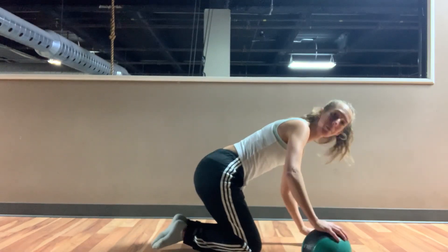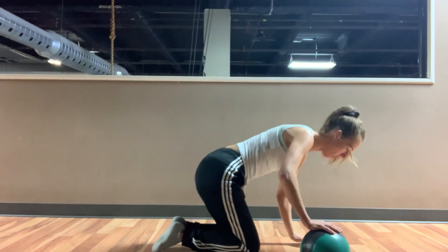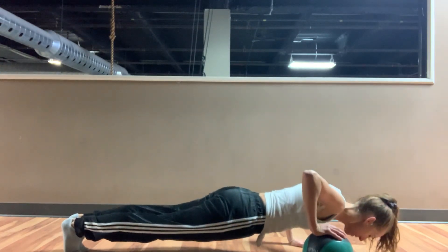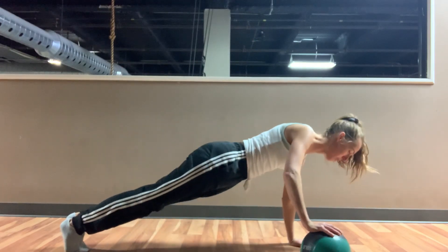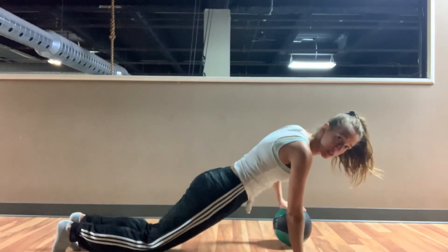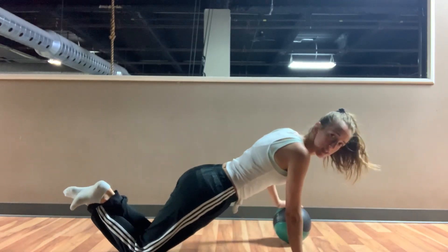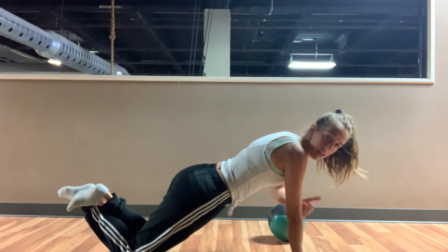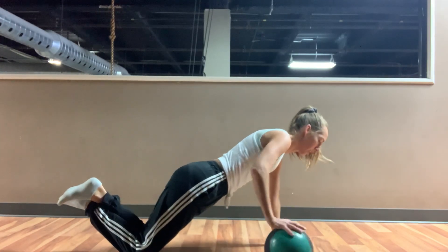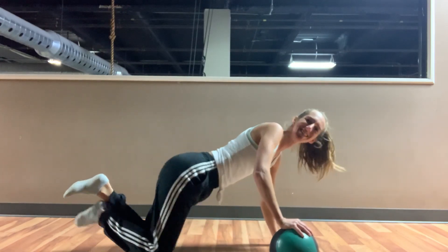We're going to come into our push-up position, and we're going to have one hand elevated on that ball. Push up, all the way through, roll across to the other side. You can see that I can also lower to my knees here, pressing — really focusing on the hand that's on the floor, keeping that elbow tucked tight to your ribcage, rolling across, just like that.